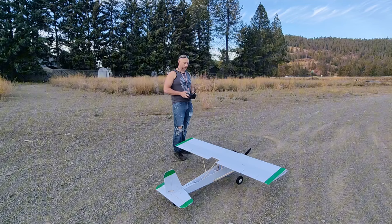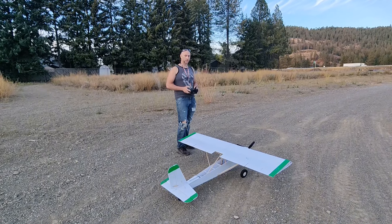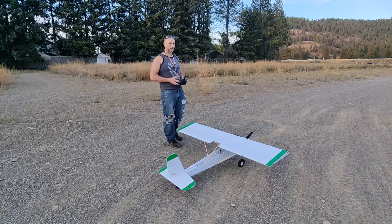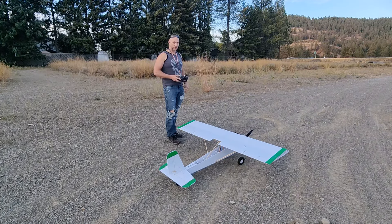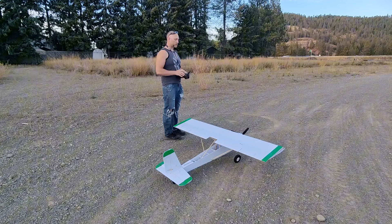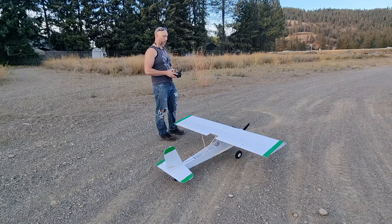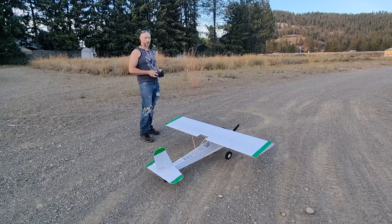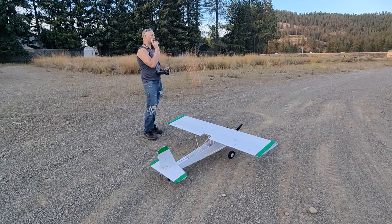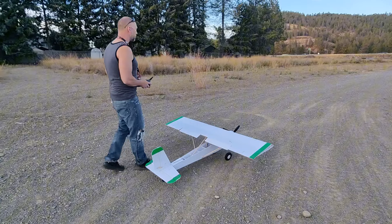Alright guys, back again. This is the second flight, this time using a 15 by 7 prop, so we have about 600 grams more thrust than with the 13 by 8. It flew with the 13 by 8 but I was hoping I wouldn't have to fly full throttle the whole time — it just kept dropping every time I came off the throttle. I also took the plane out of SAFE for this flight since I already got the feel for it. Going to put the takeoff flaps down and get it back in the air.